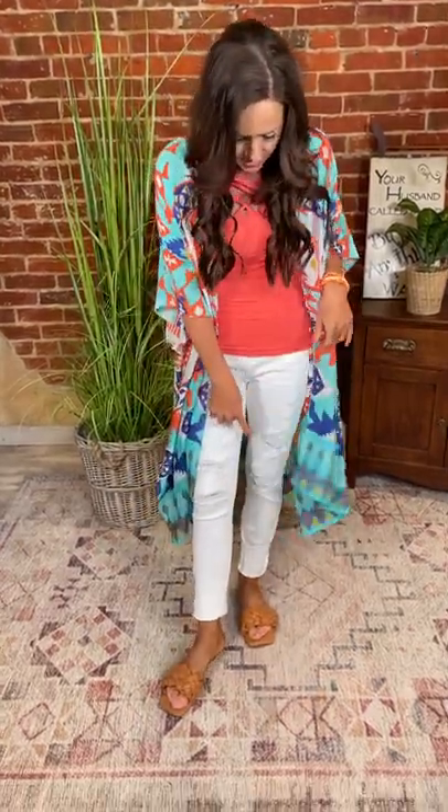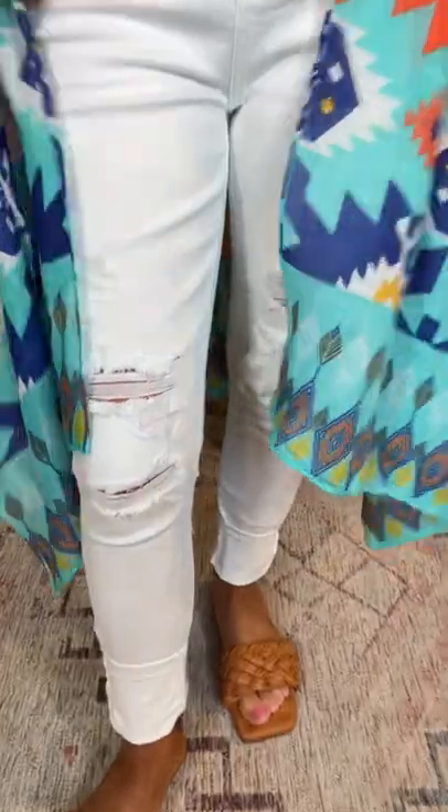I'm 5'3" so I cuffed mine — I could maybe cuff it again if I wanted a Capri look, but if you're taller you're gonna be good to go. I've got a pretty good cuff on mine. It does have the stress details on it, and if you look at the pictures we've really zoomed in so you guys can see.